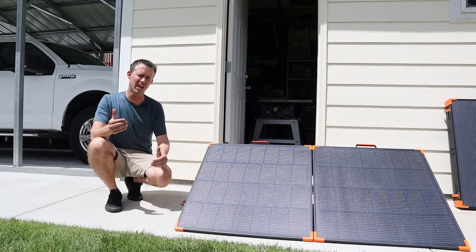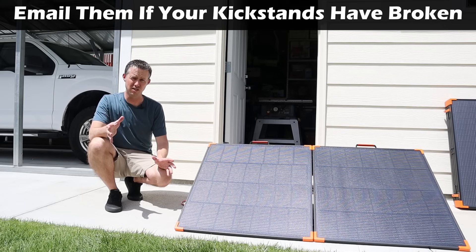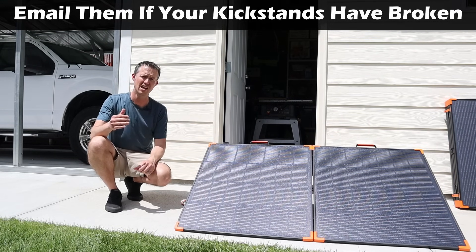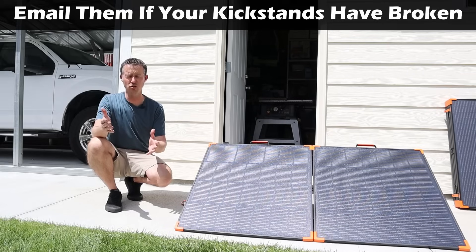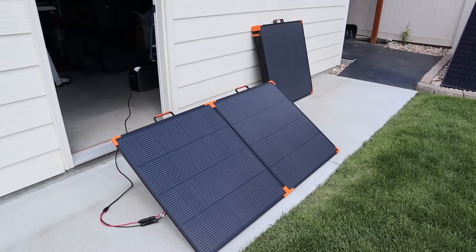They've upgraded the kickstands on this panel and they're releasing a new 450 watt panel with upgraded kickstands. The best news is if you happen to have one of the first-gen 450 watt solar panels, ZoopW will send you out new upgraded kickstands that you can install yourself. Okay — one of the clouds just showed up, let's see how much power we get with overcast conditions.